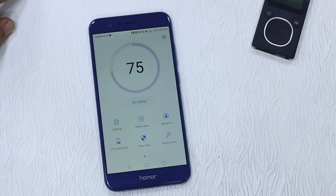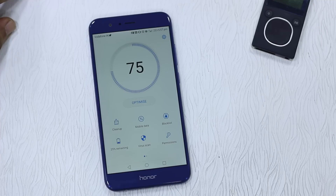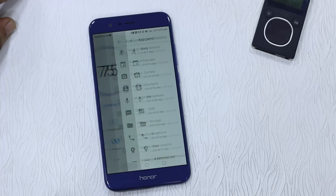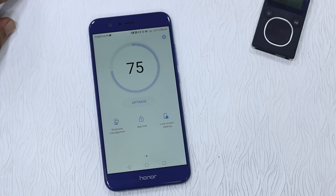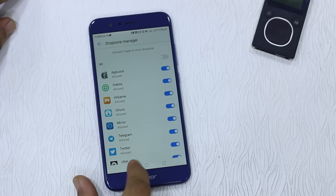In Phone Manager you have cleanup, mobile data, block list, and a battery section which allows you to save battery — so you can use ultra power or power saving mode when running low. There's also a virus scan, and an option to check which permissions each app is using. Then you have drop zone management, which disables pop-ups from certain apps — for example, if you don't want Facebook Messenger to pop up while you're using another app, you can come here and disable it.